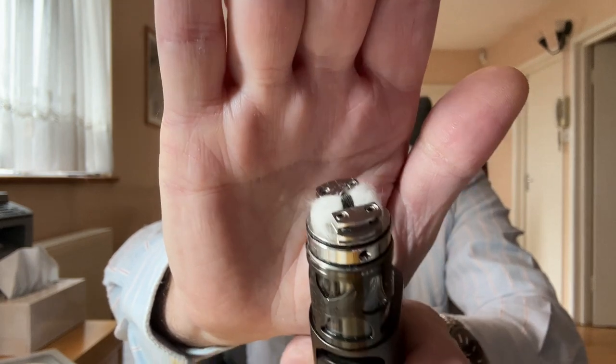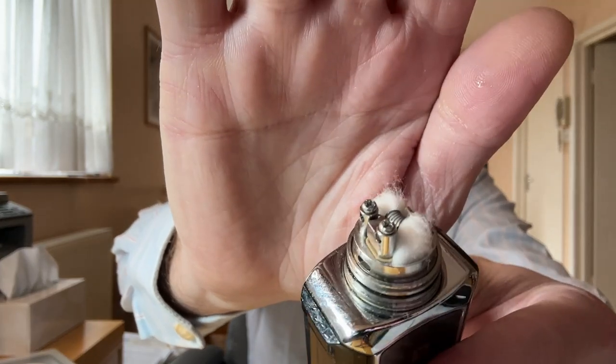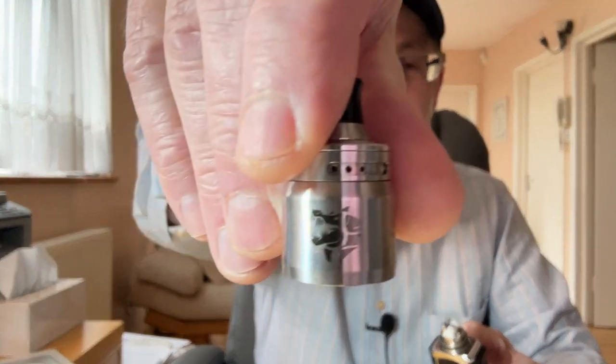I've got my Bronnhilde freshly wicked, and I'm going to use that on the mango by La Tabacaria. I've also got here an old mouth-to-lung RDA, the Emmet by Geekvape. I used to review once liquids on this one, found it in a drawer, and thought that's a good idea — I should use it for this review.